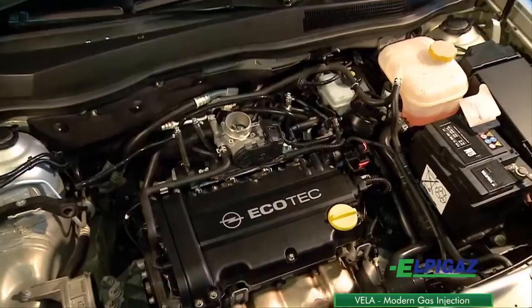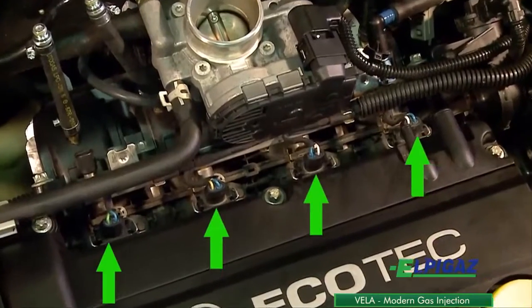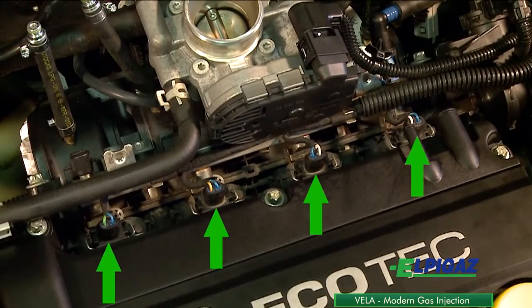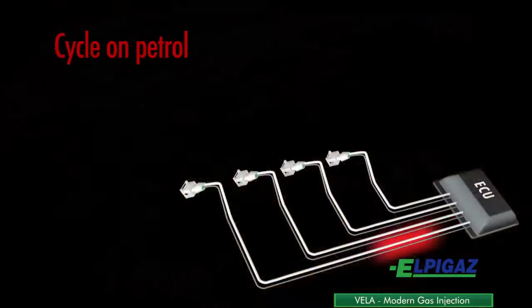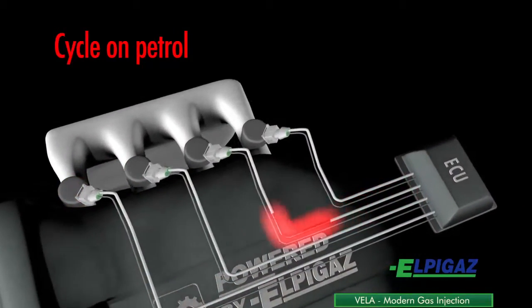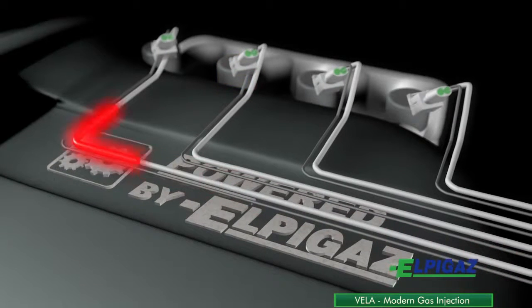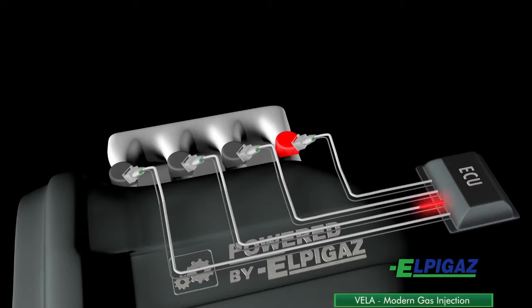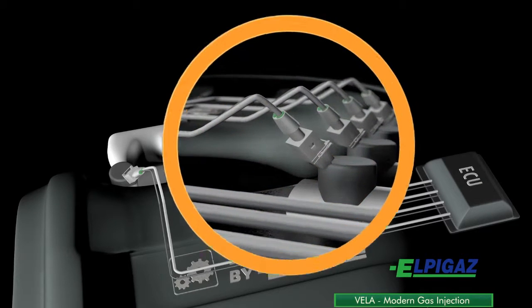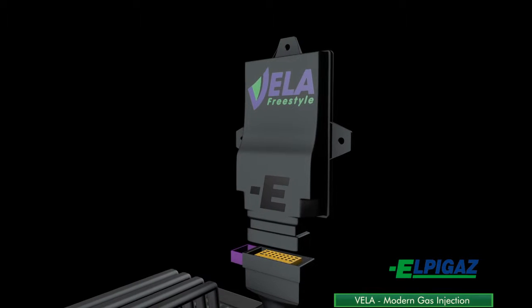In gasoline engines, the fuel is delivered to the individual cylinders via gasoline injectors. In the Vela Sequential Gas Injection System, the amount of gas injected to the engine is determined on the basis of the opening time of the gasoline injectors on each cylinder. For this purpose, it is necessary to use the control signal of each of the gasoline injectors obtained from the car computer and send it to the Vela ECU to calculate the amount of gas to be injected and to establish the opening time of the gas injectors.